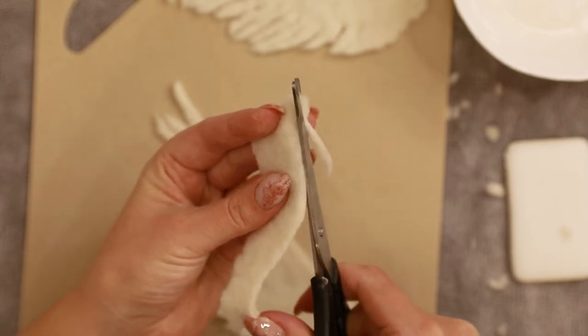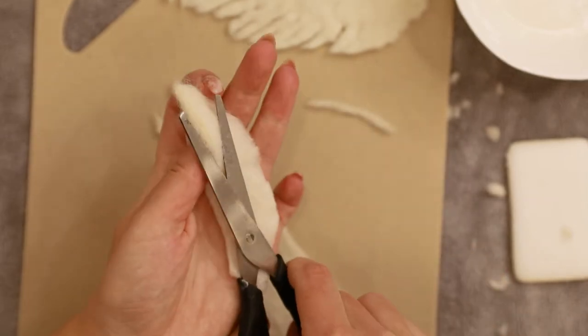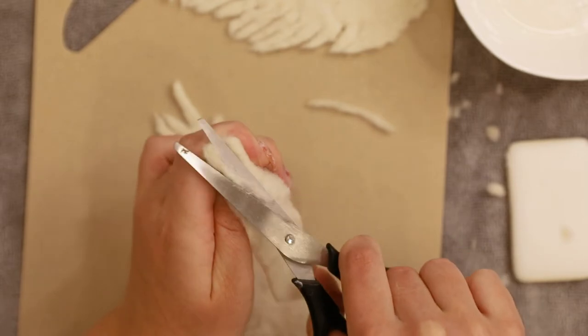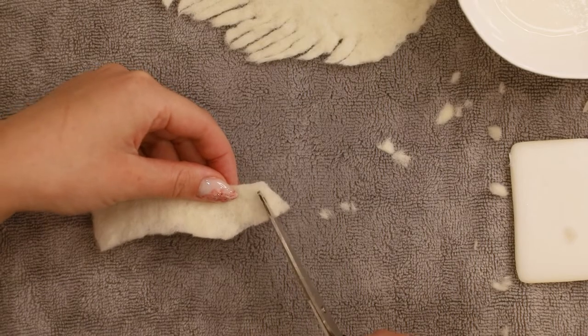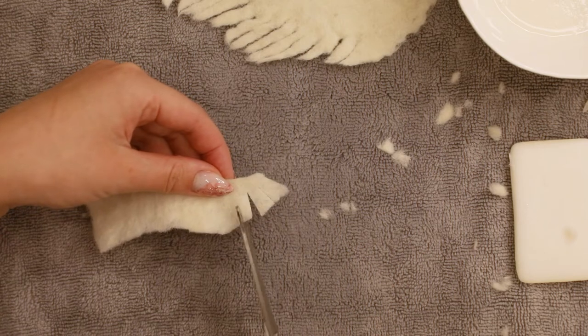Here you can see how I'm holding the scissors to cut off some of the thickness. And now I'm making cuts for the feathers just like we did before.